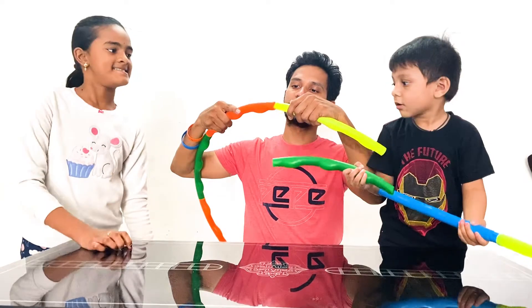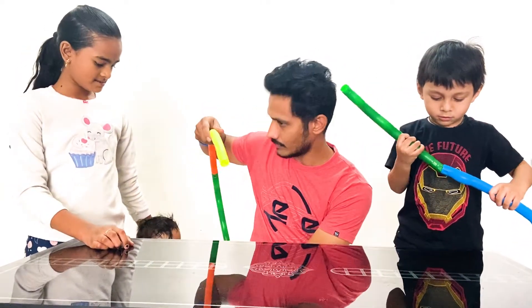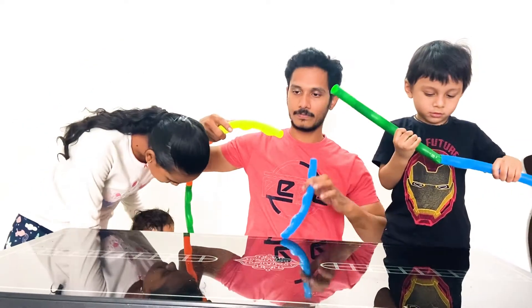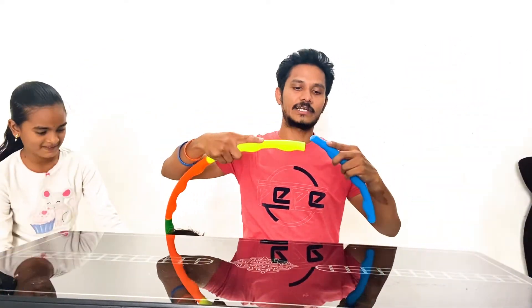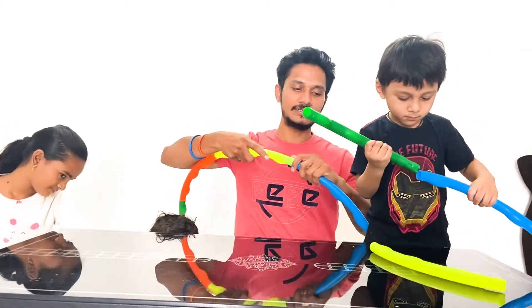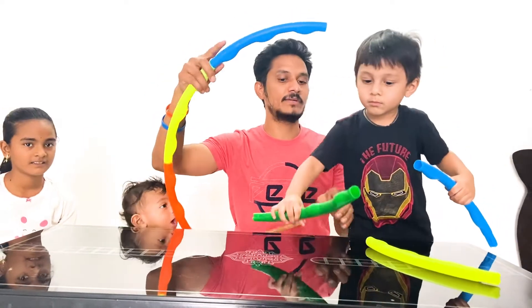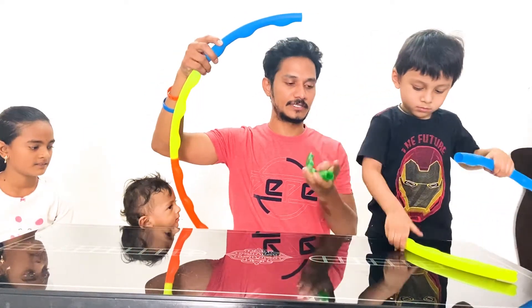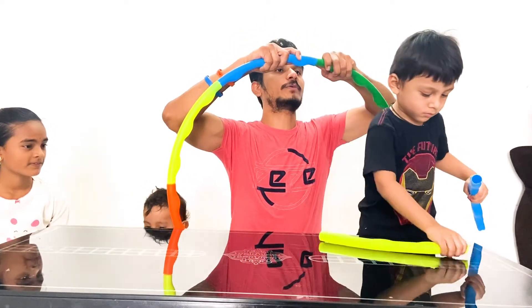You can choose the colors as well. You can decide which color you want to add. This hula hoop ring is just 250 rupees on Amazon. We'll place the Amazon link in the description below, so you can get one if you want to.